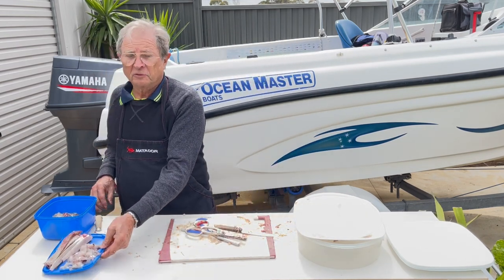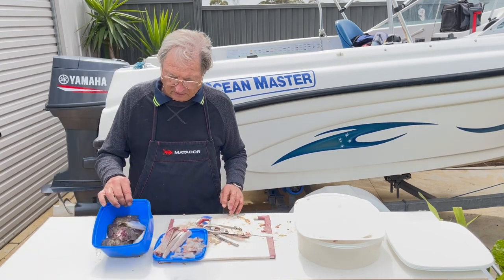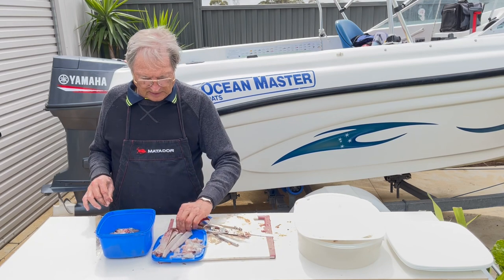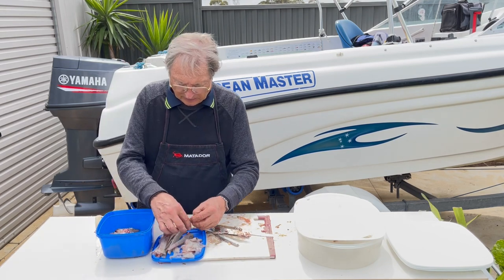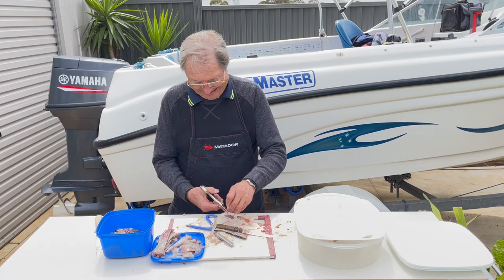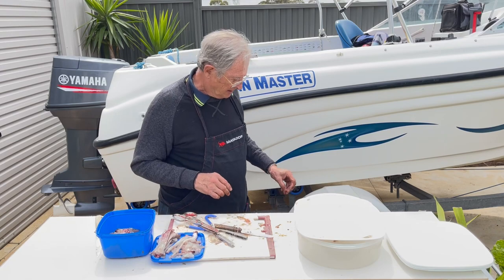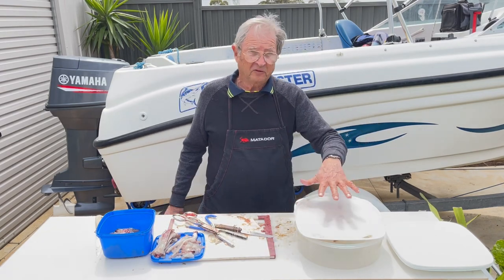In summary: we've got all that for bait, and all that will be washed, as well as the bones for the bisque. Now I'll show you how to do the cooking of the nice fillet.